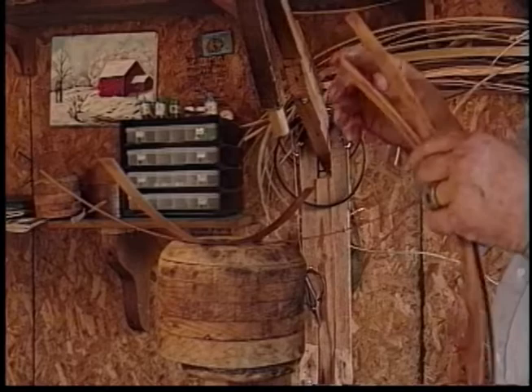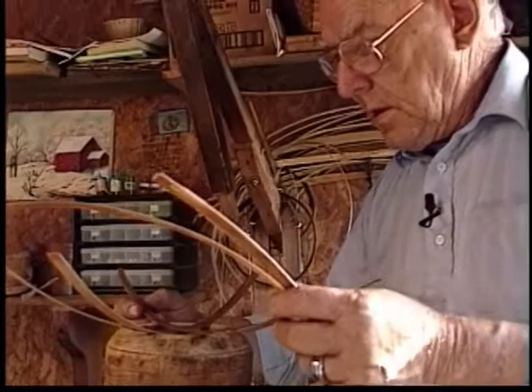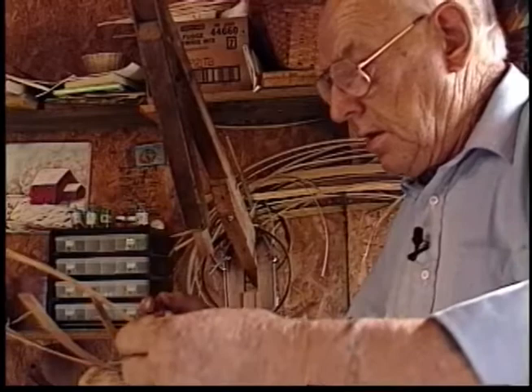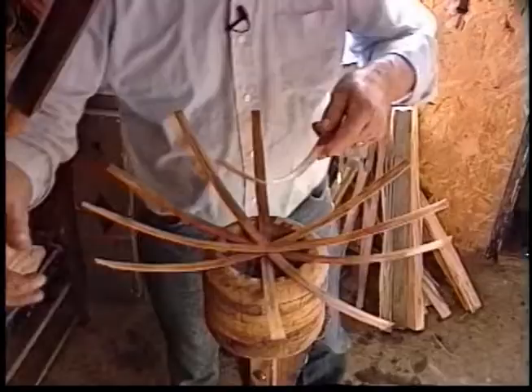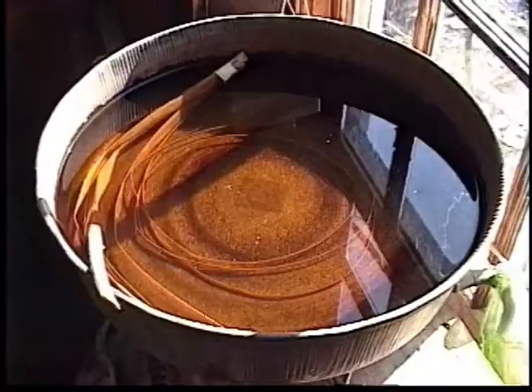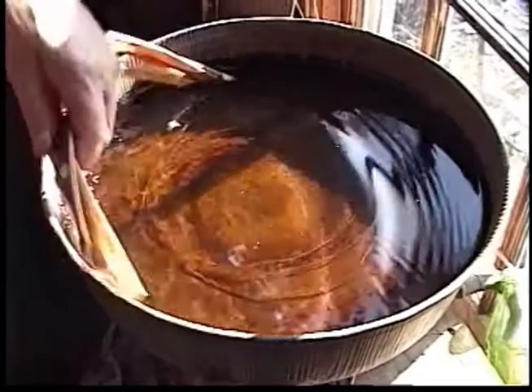For the egg basket, you have twelve uprights — six straight, six tapered. So you have to know the width; you have to rip them out straight and shape them on both sides. The tapered uprights are what give your basket its shape. So if you don't have a good taper, you don't get a good shape.